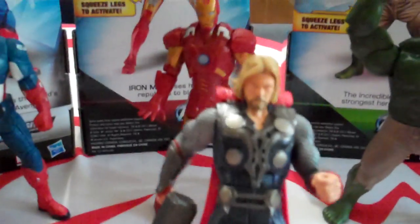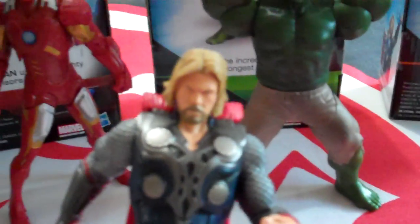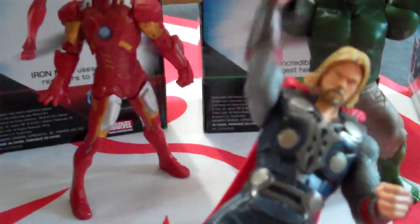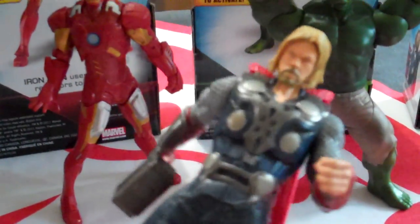And then moving on to Thor. You can see Thor in his new armour compared to the Thor movie. You can raise the arm up and down, and his head can go forward and back. We squeeze the legs and you watch Thor's hammer — it spins around and you can take down the enemies.